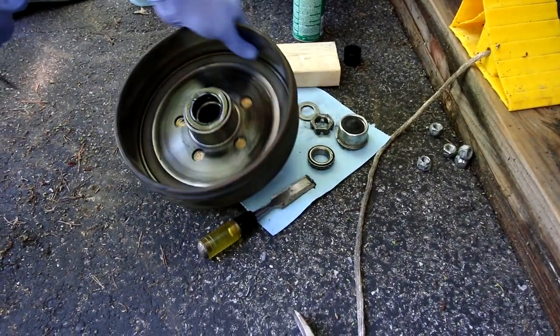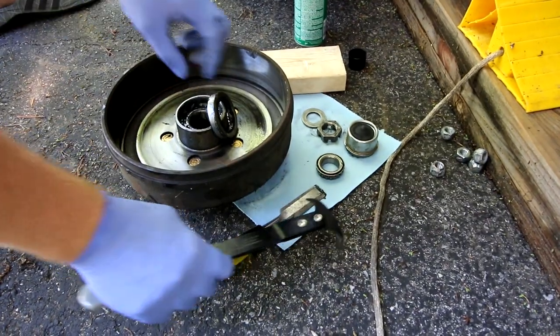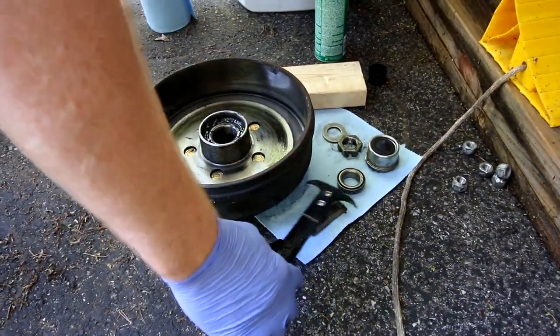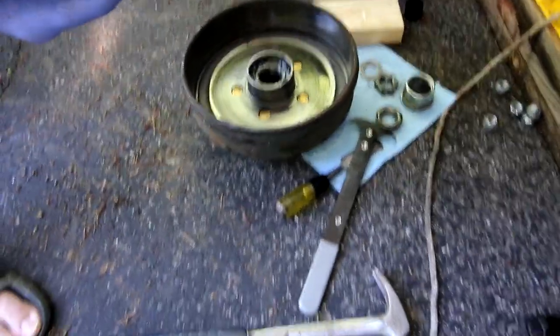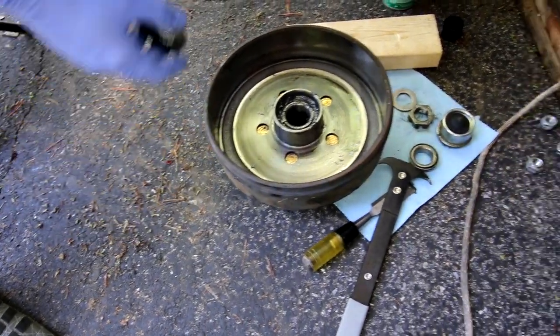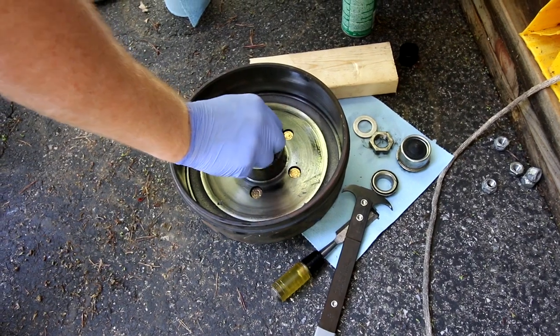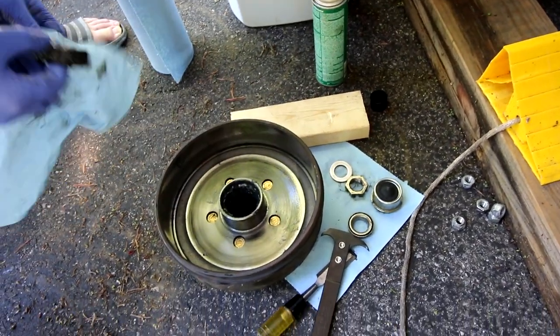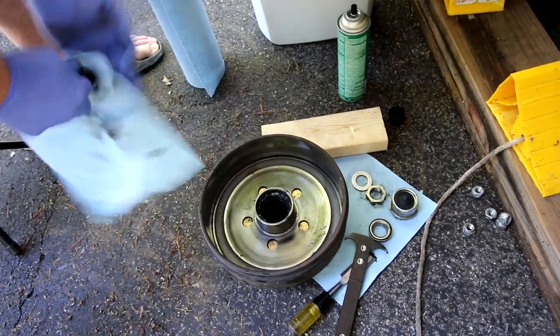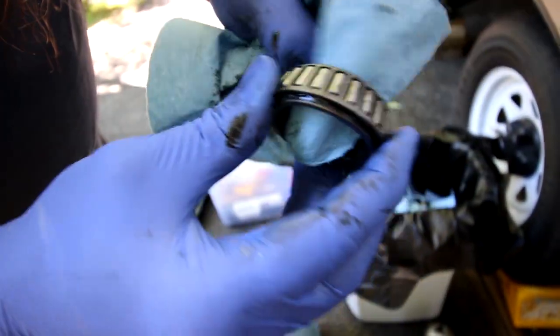This is actually working better than it's ever worked. The seal has a metal outer piece and the rubber gasket on the inside keeps the grease on the axle and not in the brake drum. So we did all that to get the rear bearing out — it's bigger than the front one. The numbers are right there on it. I don't see any scoring and it's not making any grinding noises.